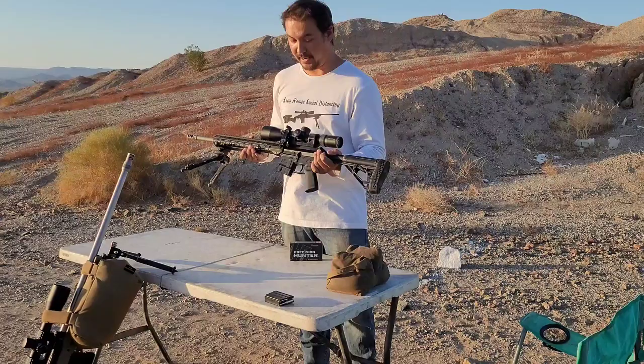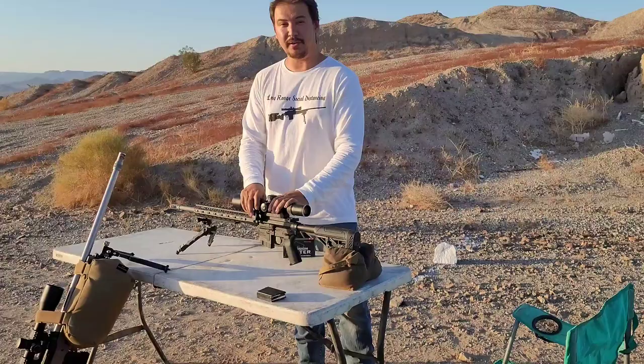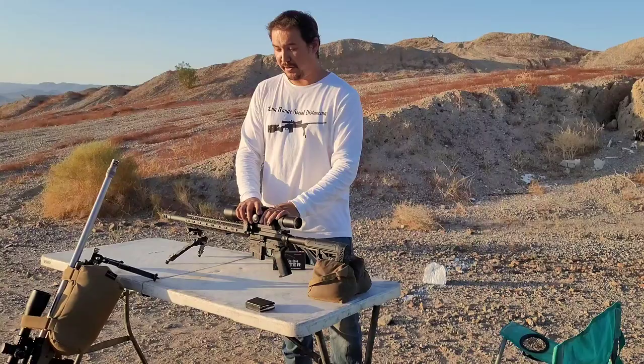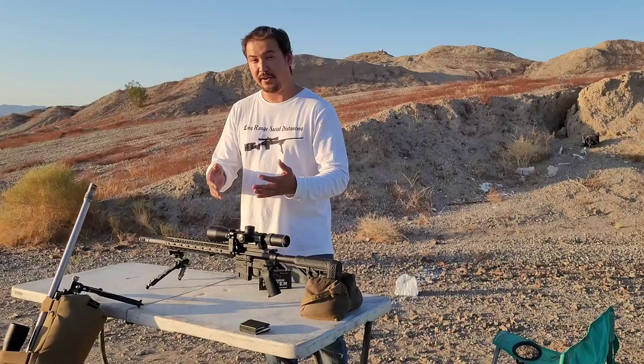What can I say about the 6 ARC? Their claims of barrel life — well, I got 4,400 rounds down this pipe of this Savage here, and I can definitely say that the barrel life on the 6 ARC is definitely phenomenal. I have around 5 thousandths of erosion on that barrel. And today I'm going to play around with the 6 ARC in the AR platform and see what that does on this rifle.